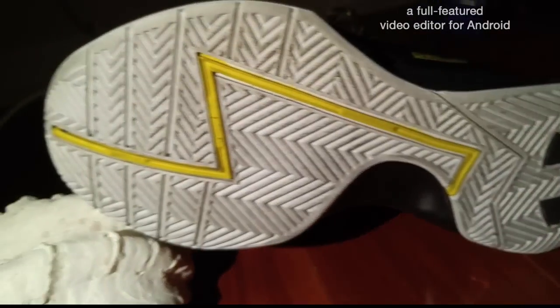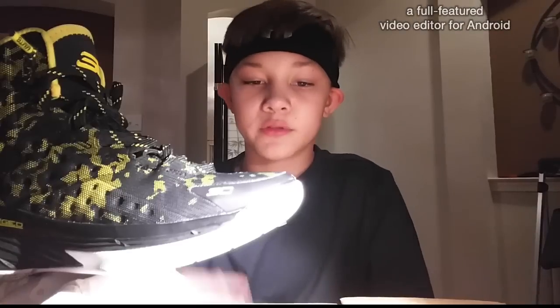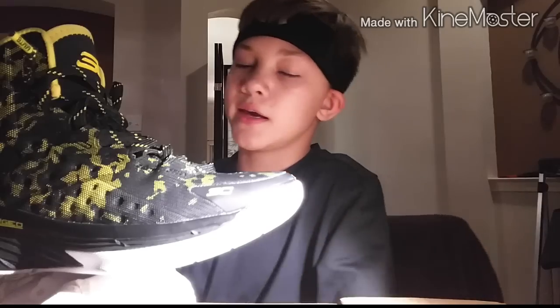Traction on the Curry One is a zigzag multi-directional herringbone pattern. The overall traction is my favorite and is my go-to shoe right now. Wiping is needed if you're on a court that's not freshly waxed. I was playing on a pretty dirty court — an indoor soccer place where kids were running around and turf got all over the court, but they held up pretty well. They did get pretty dirty so I had to wipe a lot, but overall the traction gets an 8 out of 10.